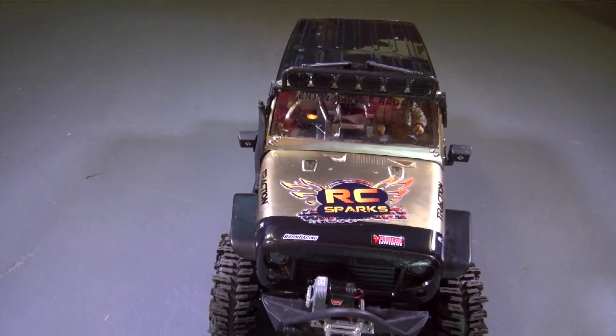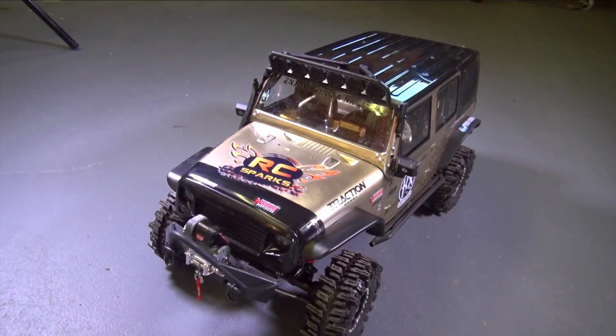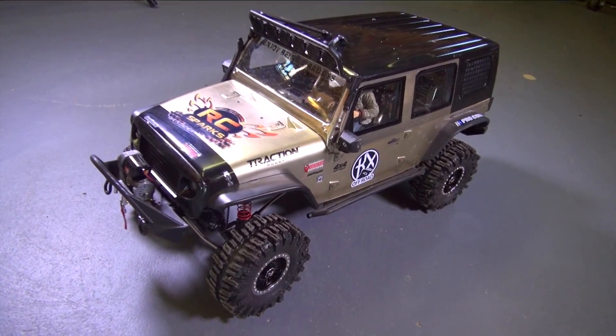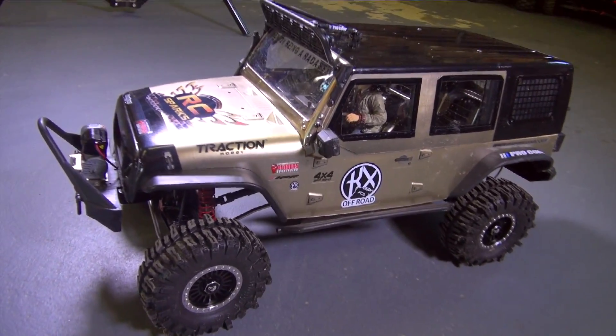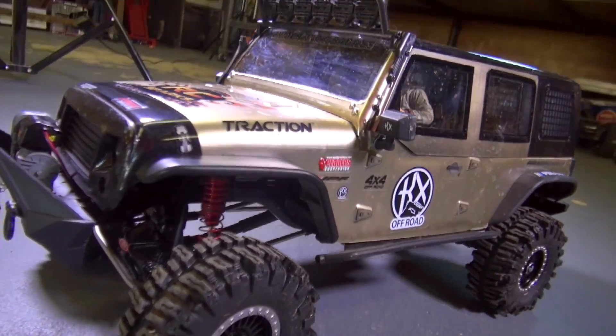I know I'm slamming my subscribers with Kragsman right now. I don't care — if you like the truck, awesome. If you don't, cool. I have one. I painted it gold and black. I think it looks pretty P-I-M-P-I-N-G.